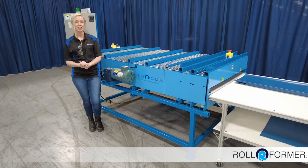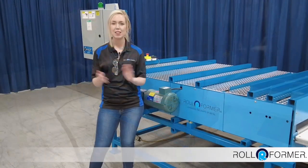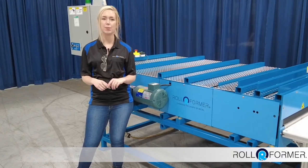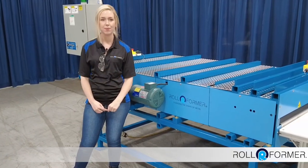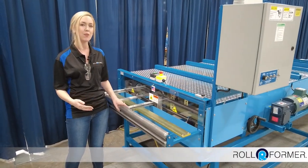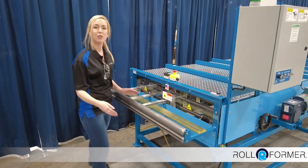The Universal Hemming Machine is a real time saver for all of your production needs. This machine can perform hems, hem and kick, and pipe lock for commercial downspouting. Today we are going to be showing the UH-36, which has a minimum width of 8 inches and a maximum width of 36 inches wide.